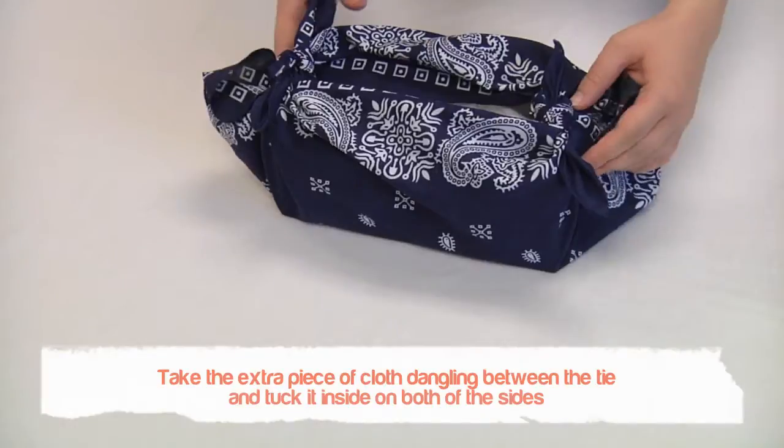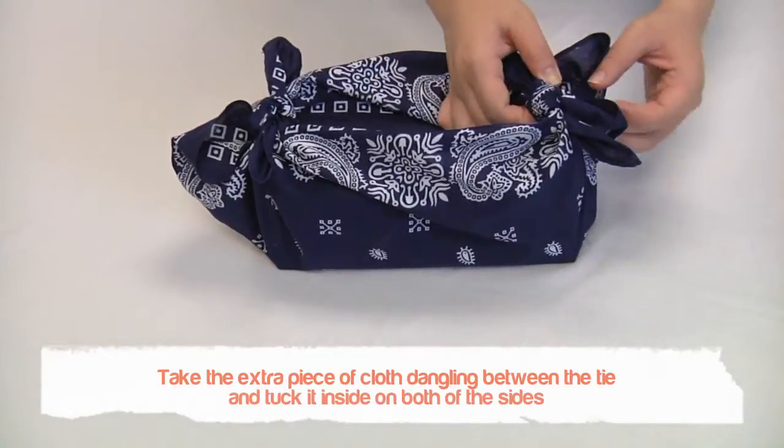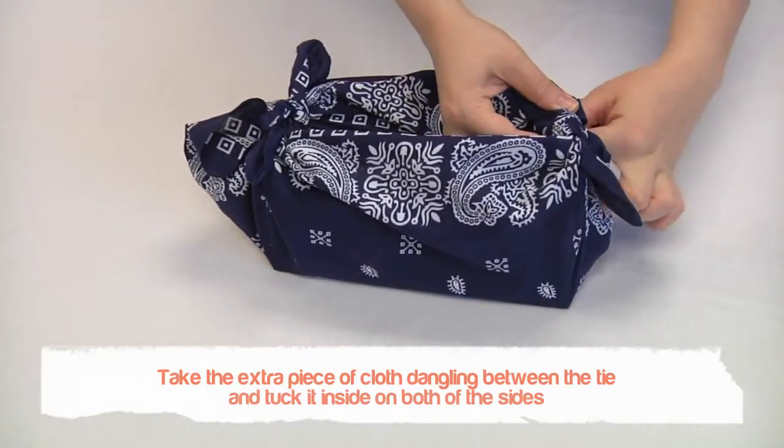Take the extra piece of cloth that is dangling between the tie and tuck that piece under the tie you made on both sides.